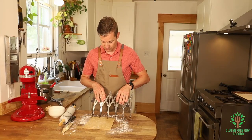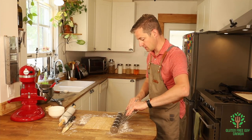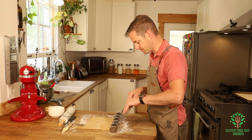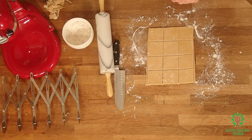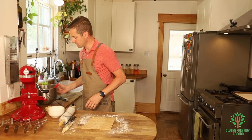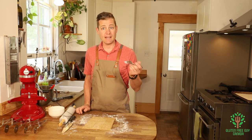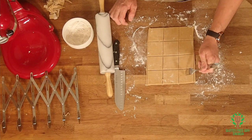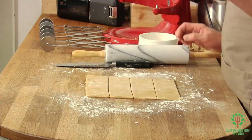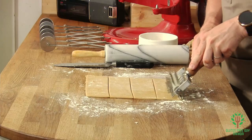Just going to do about that width and run down, get rid of any extra, and then go down this way. Next, you can take a fork and pierce these just to give it the classic look, or you can take a docker like I've got and just run it along.